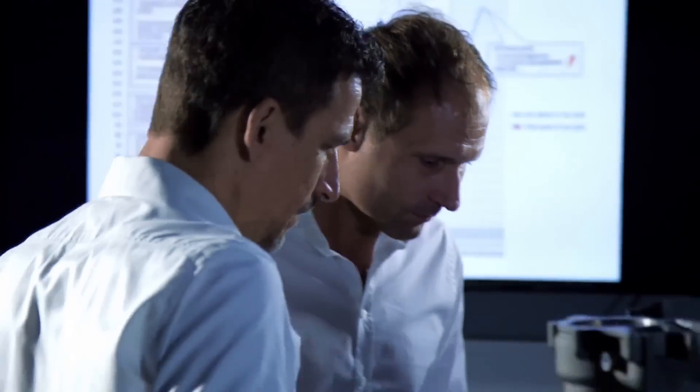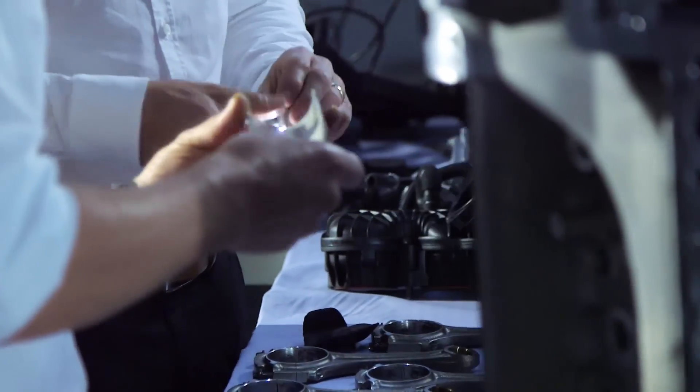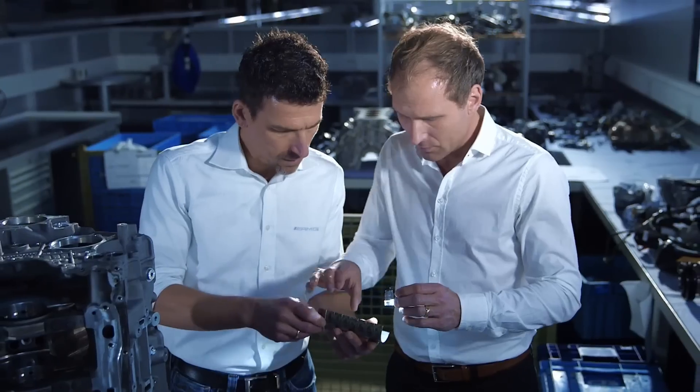Thomas, let's take a look at the engine after the continuous run. Everything worked perfectly. Look at the bearing — it all looks really good. A nice, even wear pattern.